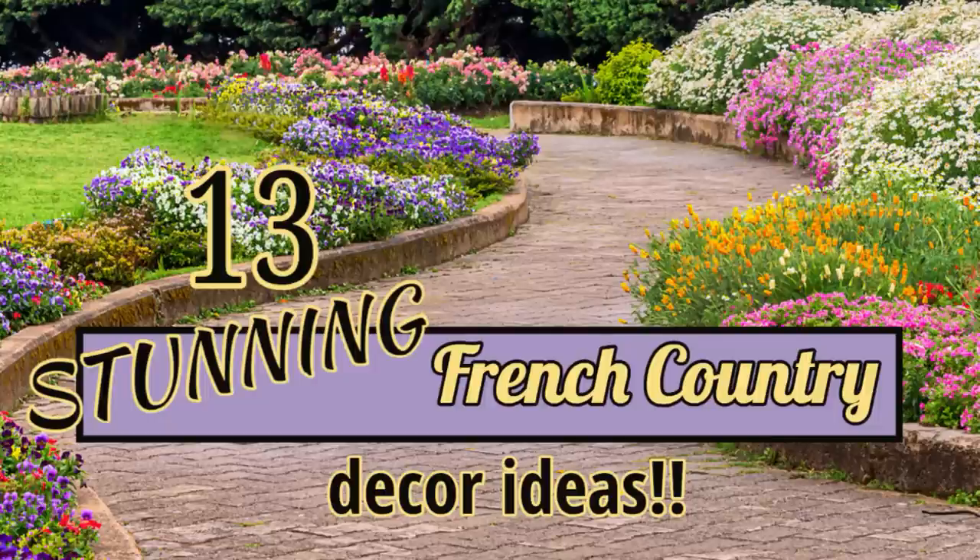Hi there! Welcome to the Shvovins Nest. My name is Sandra and today I've gathered 13 stunning French country decor ideas that I hope you will love.